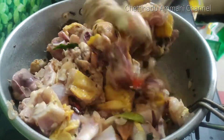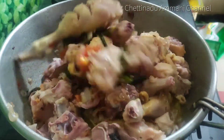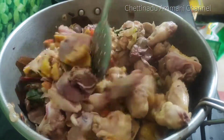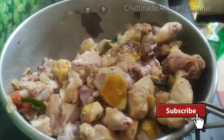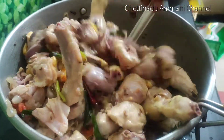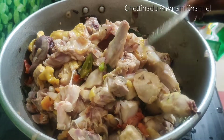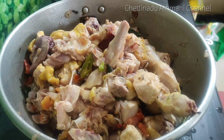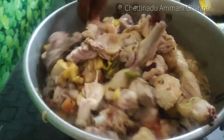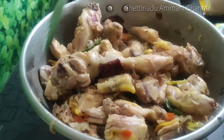Put the curry in the middle of the curry. The chicken piece is like a pizza. We will cook the gravy in the middle of the curry. The gravy is good. Put it in the middle of the curry.